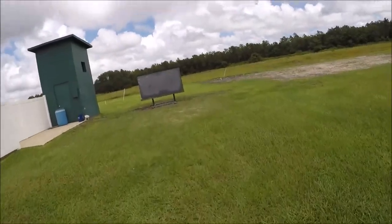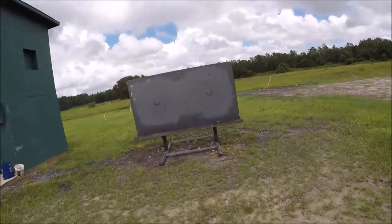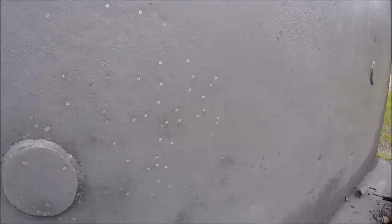That's the whole purpose here — to try to pattern these little cheap shotguns. Oh yeah, that one's perfect. And this one's a little to the right, a little lower. You would have taken them out right there. Oh yeah.